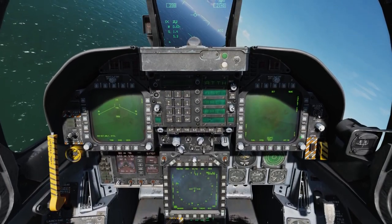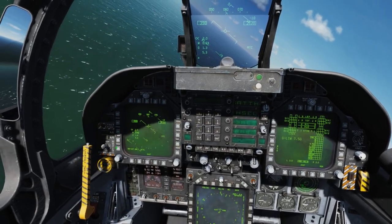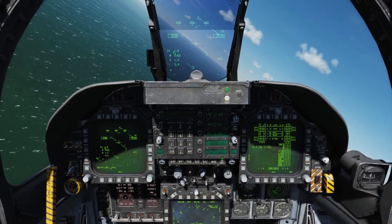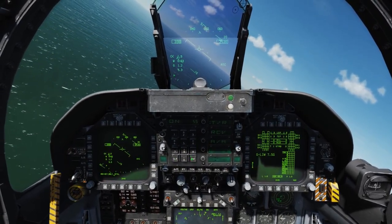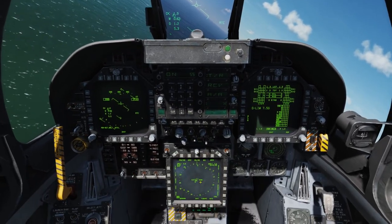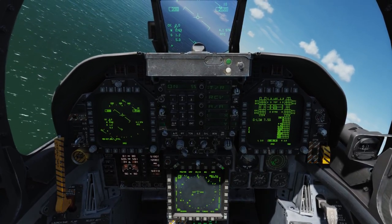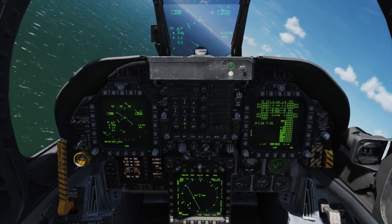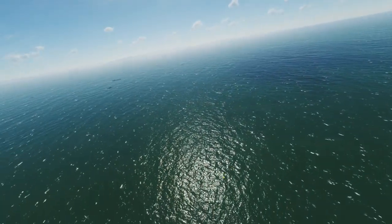With that done, I'll go ahead and set up the SCS page on the right DDI, the HUD on the left DDI, master arm to safe, and now I'll set up my TACCAN for the carrier, which will be 55 x-ray. And here on the MPCD, I'll select TACCAN, zoom in a little bit, and now I'll set my course line of the carrier, which is going to be due north at 000 degrees. With that done, I have my course on the HUD and also in the HSI.